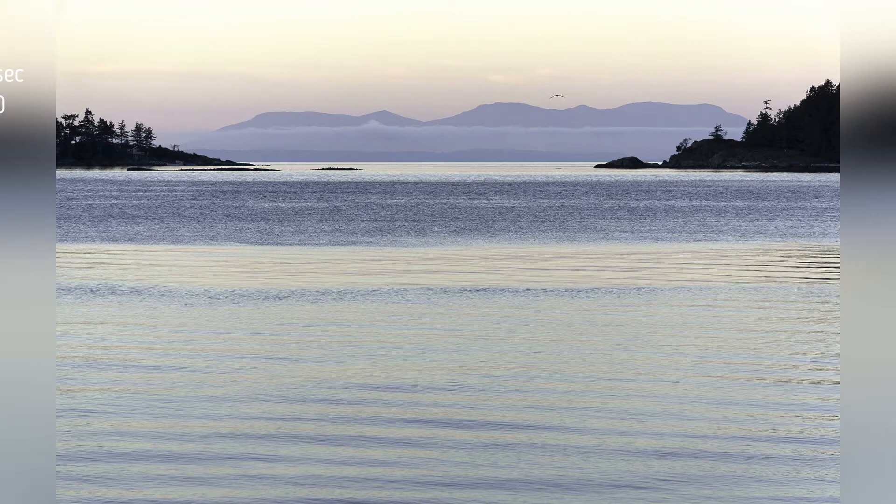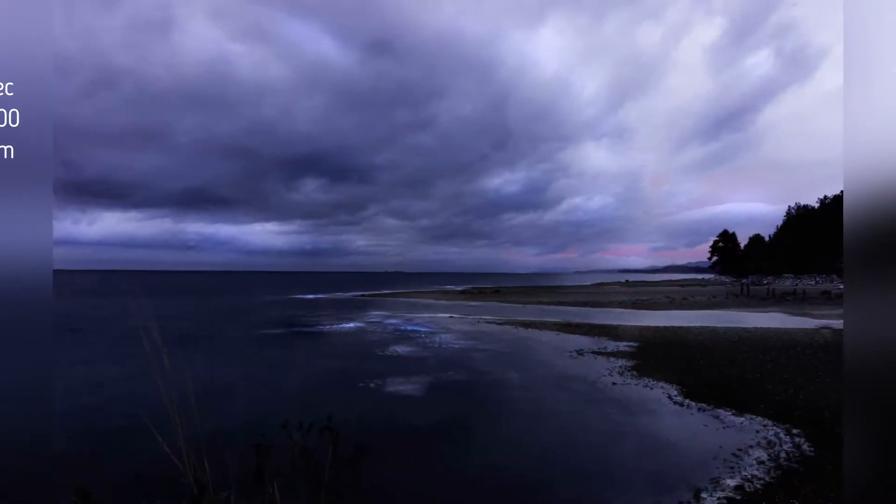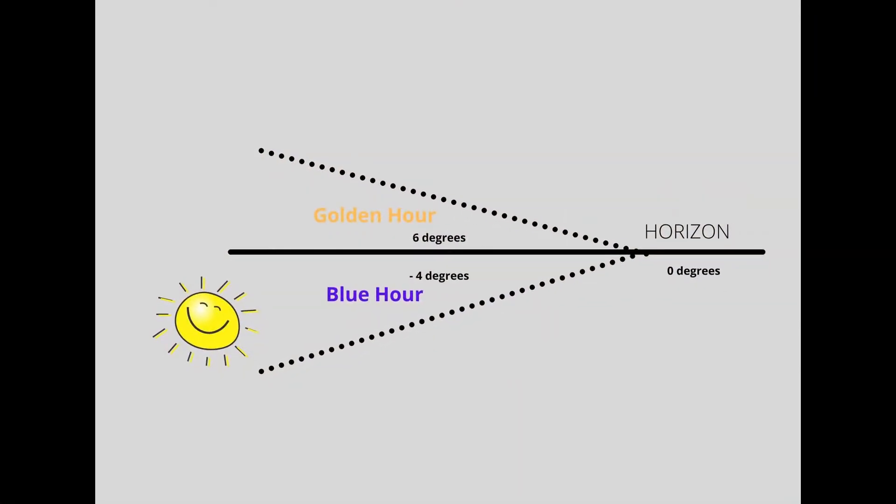Creatively, I love blue hour because the slower shutter speeds can let you add drama and movement to your images. In case you didn't already know, blue hour is the time of day when the sun is below the horizon line but close enough to cast ambient light in a multitude of blue tones.